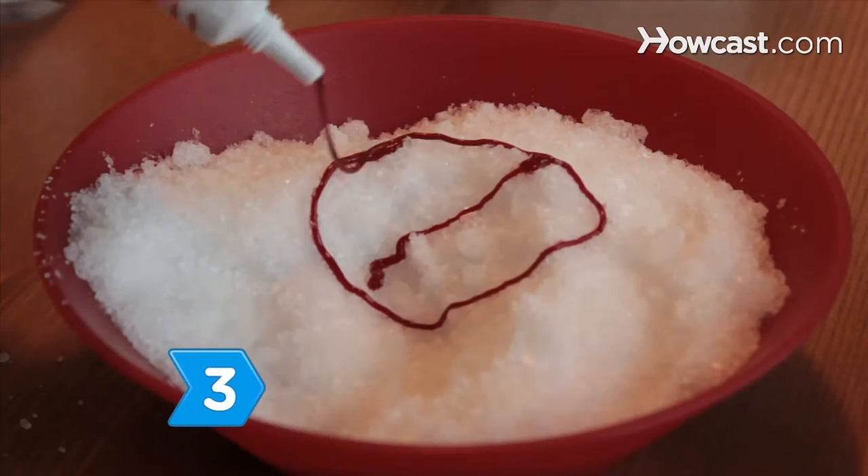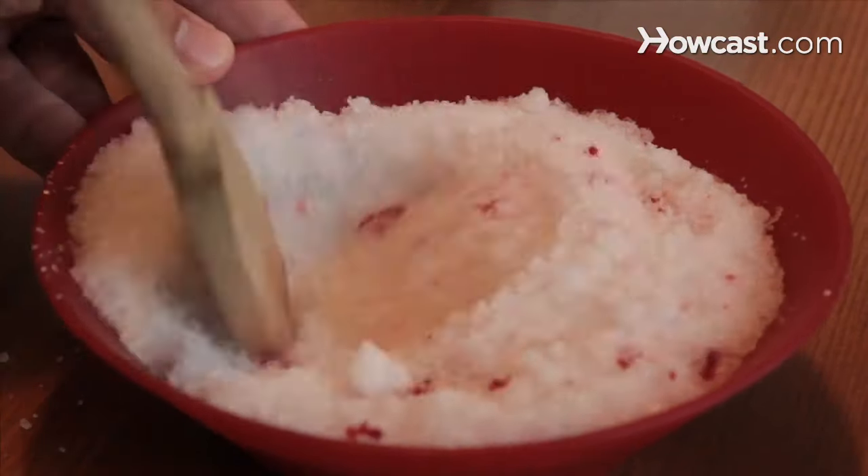Step 3. Add 2 drops of red food coloring into one of the bowls, and then stir until the color is uniform.